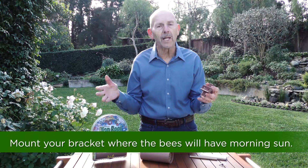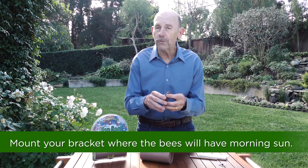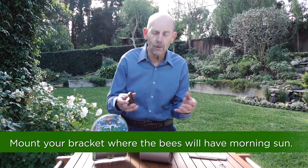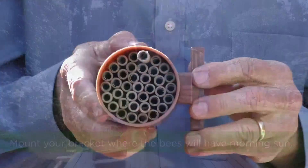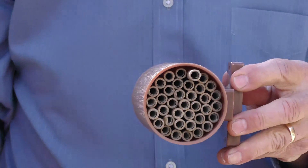You're going to mount the mounting bracket to someplace where the bees will have morning sun. You can mount it to a garden shed, a fence post, and you can use the screws that are enclosed to mount this bracket, and then the habitat just snaps right into it.